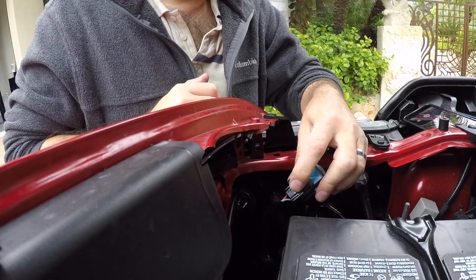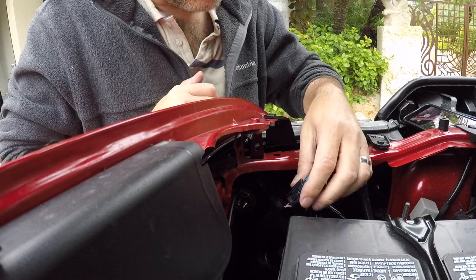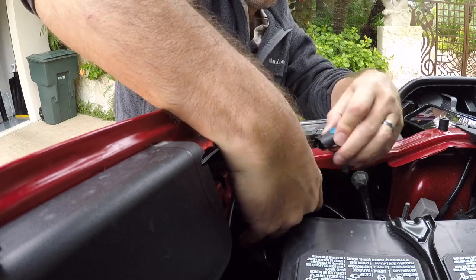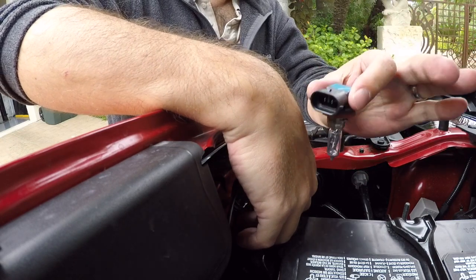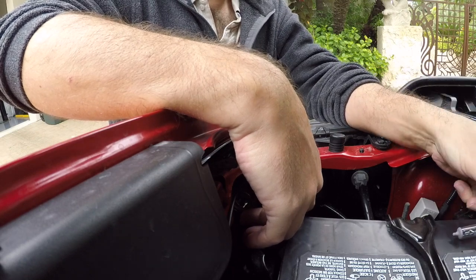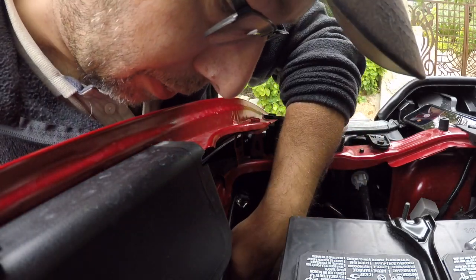There's just a little push tab right here — we should be able to just push that down and pull this light out. So let's go ahead and do that. Just like that, pops right out. So this is the existing incandescent bulb. We'll just lay that aside here for now and keep track of our wiring harness.